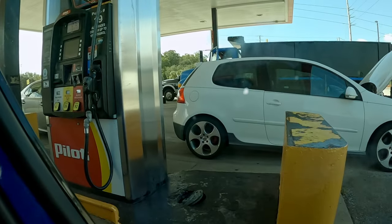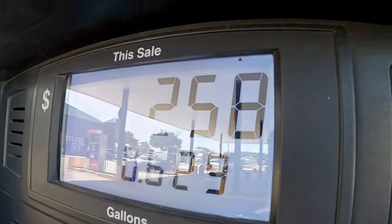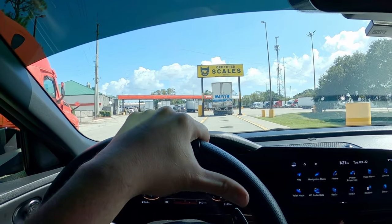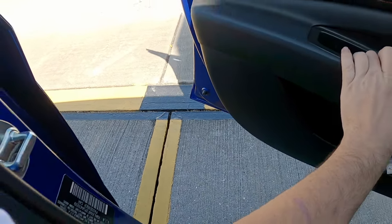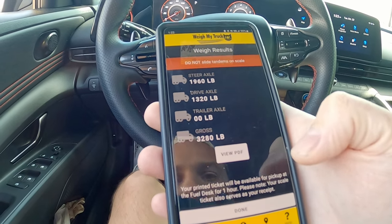I'm at the gas station now. I have to narrate this because in true GoPro fashion it decided not to record the audio. Pulling up on the scale, positioning the car at the center — I need to make sure I'm between both those plates.